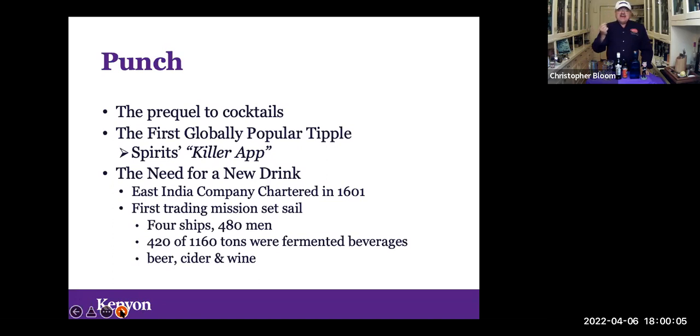They had 1,100 tons of freight available in their holds, but had to use 420 of them for fermented beverages to feed people on the way to India. That meant you were going to get only a 60% yield when you got to the other side.